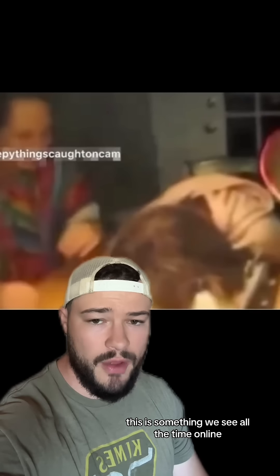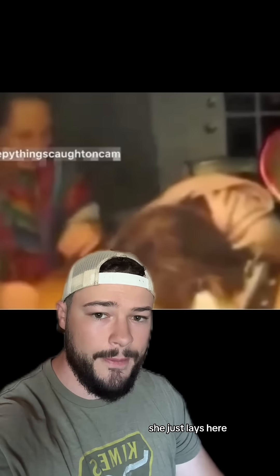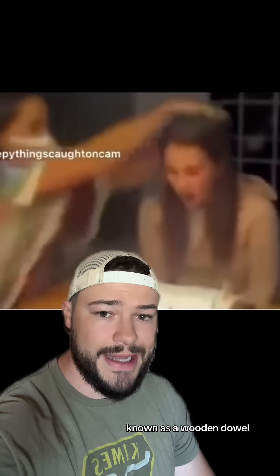This is something we see all the time online. However, instead of her popping back up and laughing, she just lays here. And the entire reason for her laying here is there's something hidden in the cake known as a wooden dowel.